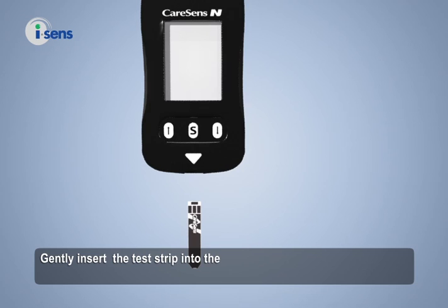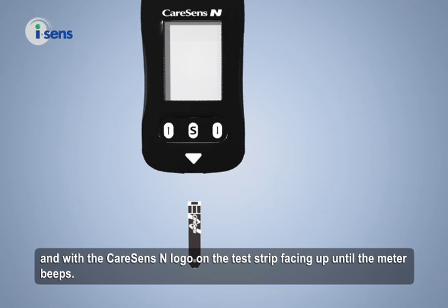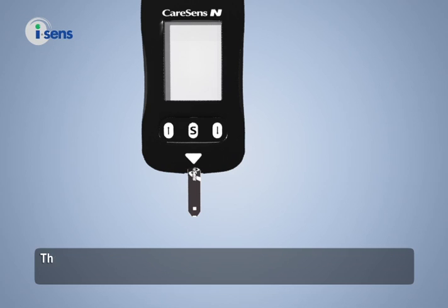Gently insert the test strip into the meter, in line with the triangle symbol on the meter and with the CareSense N logo on the test strip facing up, until the meter beeps. The meter will display the blood insertion symbol.